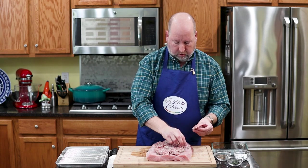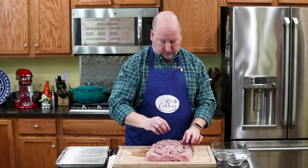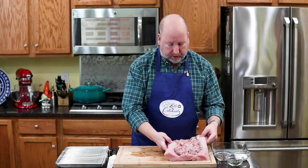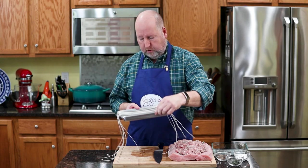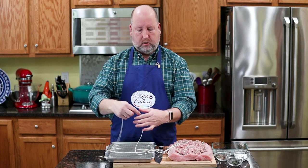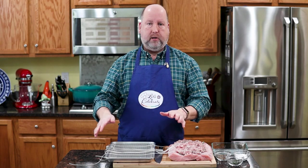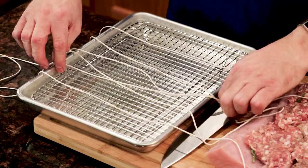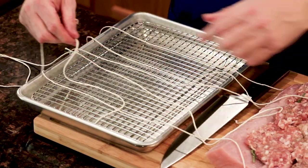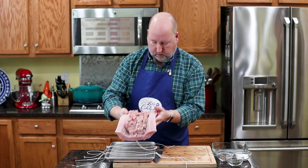Now I've got this all spread out. You'll notice I didn't go too close to the edges because I don't want it to leak out — it may anyway when I tie this up, but hopefully it won't. Now I'm going to move this over to my little baking tray. You'll notice there are lengths of butcher twine laid out in equal lengths, equal distance apart as best you can. Let's put this carefully over onto the tray.